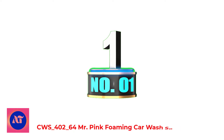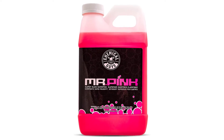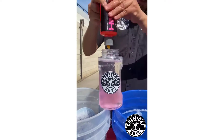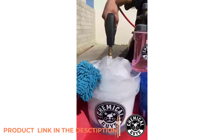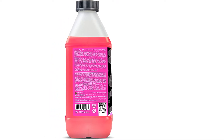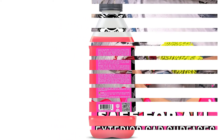Number 1: Mr. Pink Foaming Car Wash Soap. The Chemical Guys Mr. Pink Foaming Car Wash Soap is a chemical-free shampoo that uses a foaming gel formula to gently clean away dirt, grime, and road salt without scratching paint or causing swirl marks on the glass. It is perfect for those who have sensitive skin and or eyes, and with the absence of harsh chemicals, you can use this shampoo safely on a regular basis.